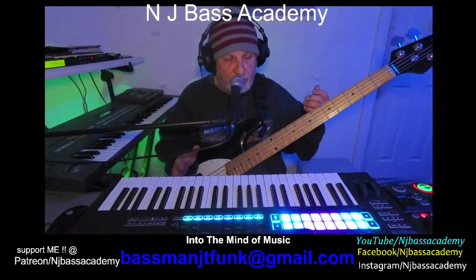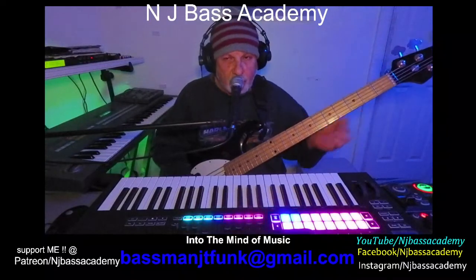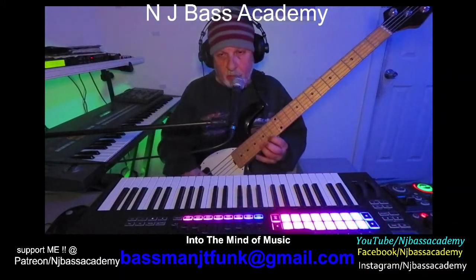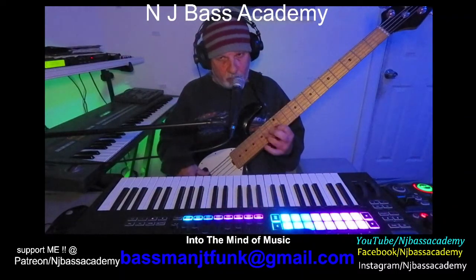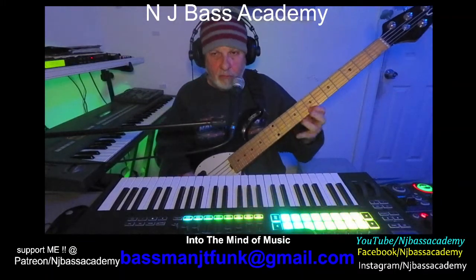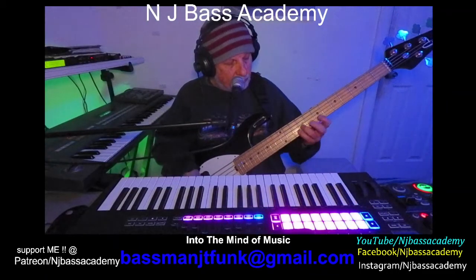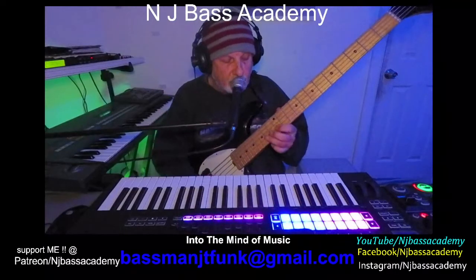Great soloing hack over a 2-5-1. So let's analyze what we're doing there. We're using the third of the key. So if it's C, we're using the third note, which is also the Phrygian mode. For some more advanced players, if you know your Phrygian mode, same thing. So you just focus in on the E, or you could use the blues and just play the blues.